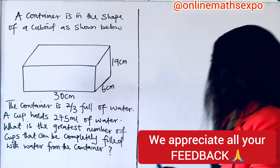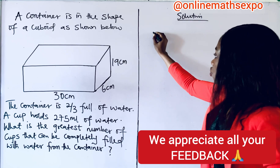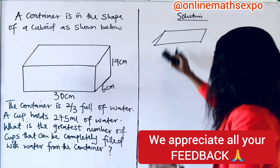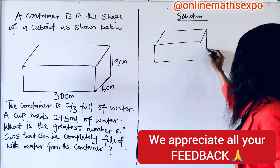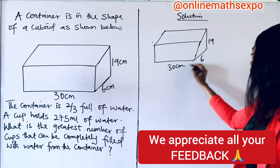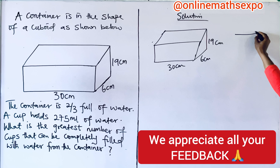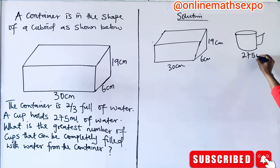Let me show you what you will do. We are going to begin with the solution. Let's redraw that shape, just to emphasize a little. So, if you redraw it, this is what you have. In this shape, this is 19, here is 6, and here is 30 centimeters. We are told about a cup, and this cup can contain 275 milliliters of water.